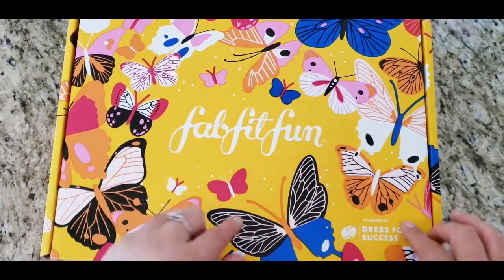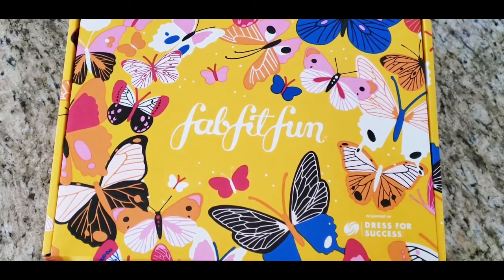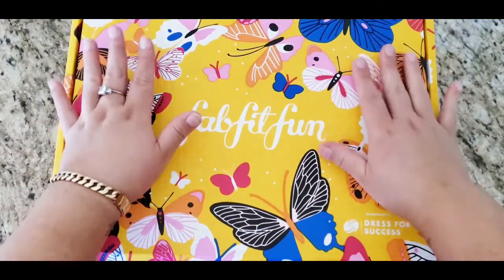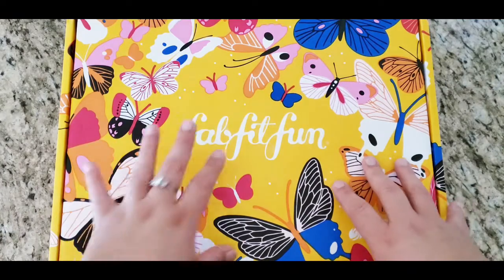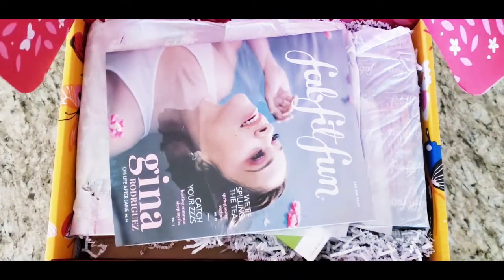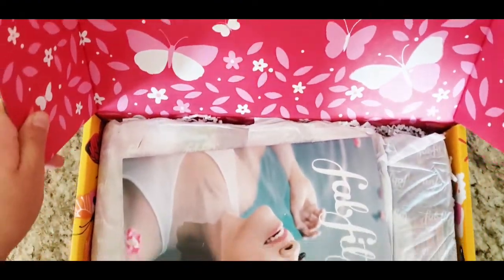They do let you select some of the items, and the other items are kind of chosen for you. So let's go ahead and start — I have not opened it yet, this is the first time. I love their packaging; I always save it because you can use it to put stuff in. Oh my god, the packaging inside — look at that pink and butterflies, it's amazing!